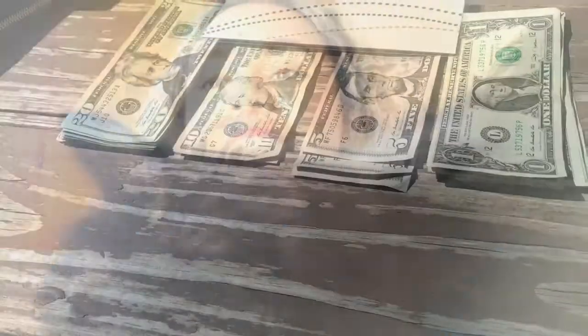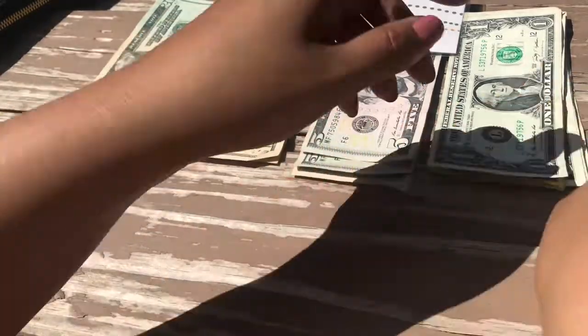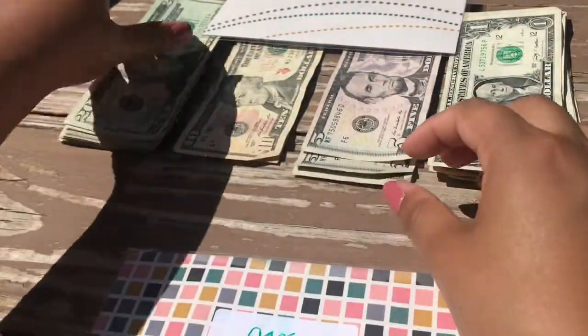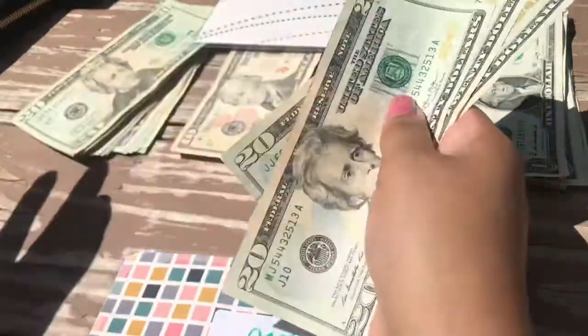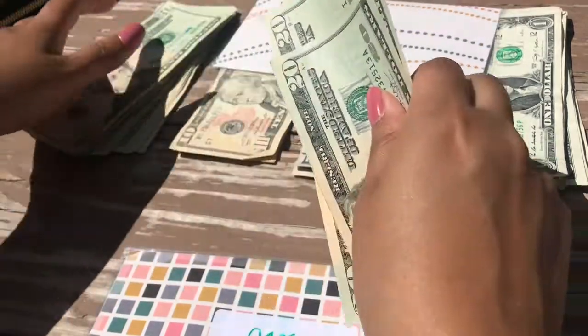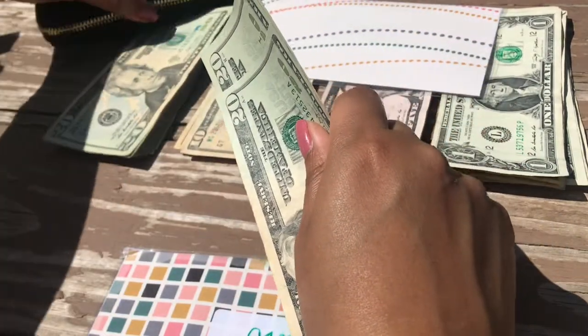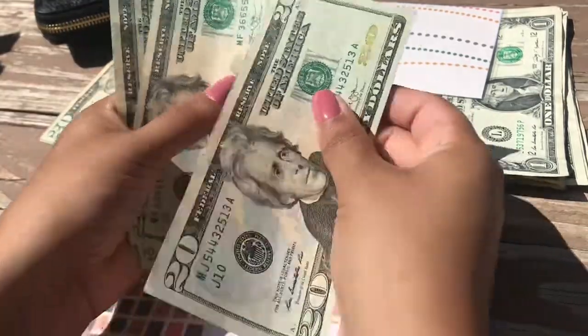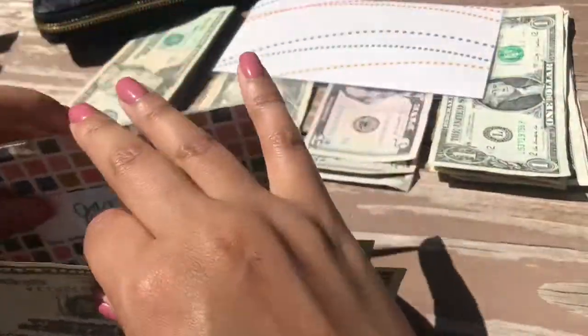The first envelope we'll be stuffing is the gas envelope, and we'll be putting in $60. I'm stuffing my envelopes outside, so we'll see if money starts flying everywhere. There's $20, $40, $60. I do not have anything left in my gas envelope from before.